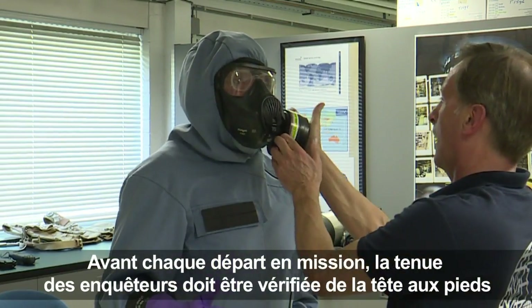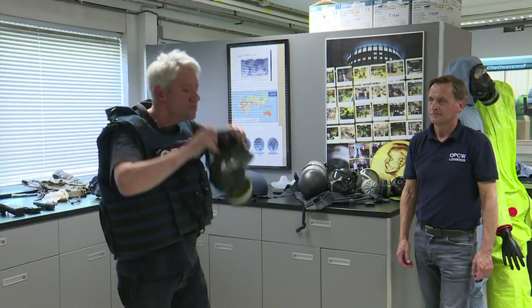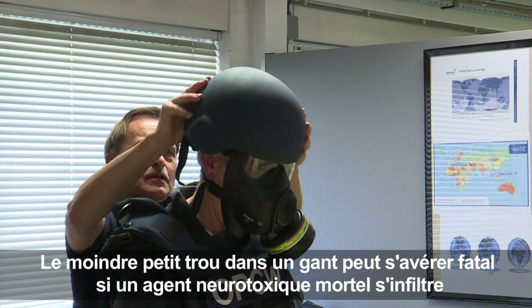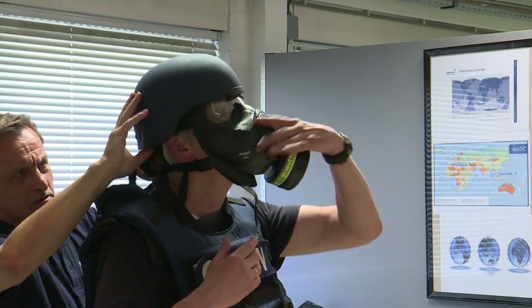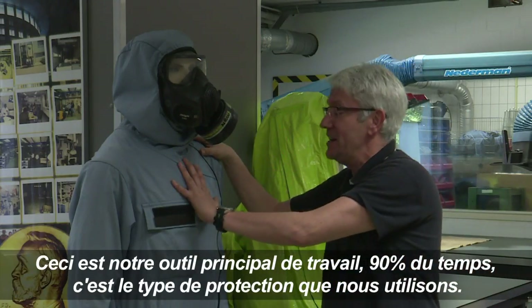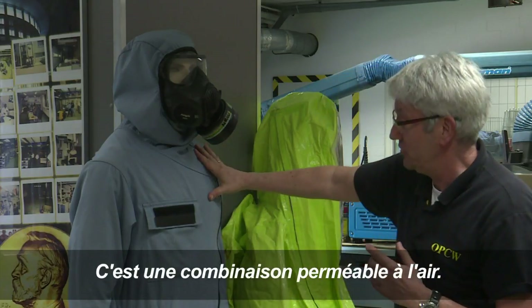See, another one. I can put it on myself but Jos is going to show you how to put it on. This is our workhorse. 90% or more than 90% of the time, this is the type of protector we would use. This is an air-permeable suit.